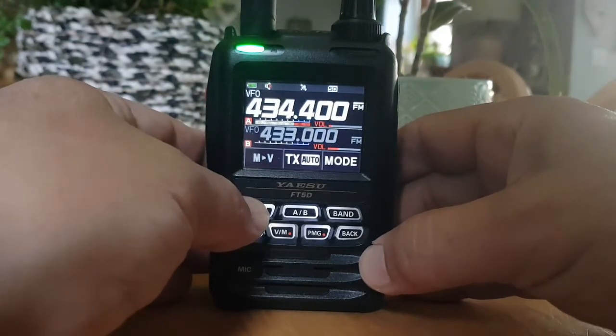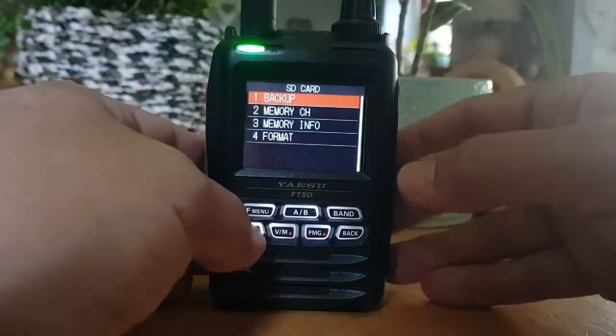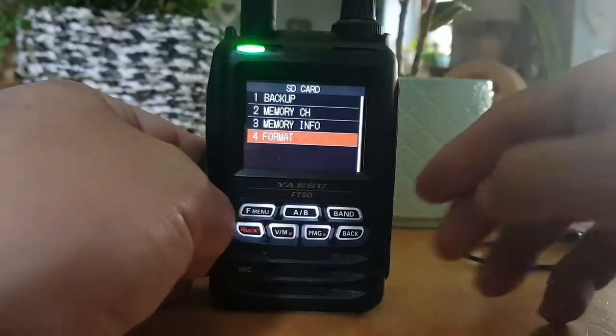So FMW, go to SD card. Now if it's first time use you would format it by just pressing format on menu number 4.